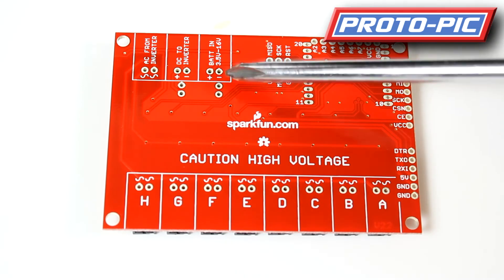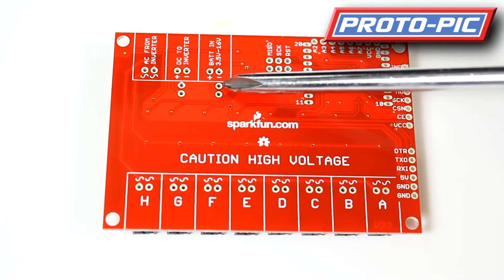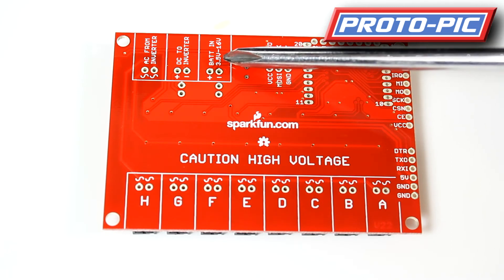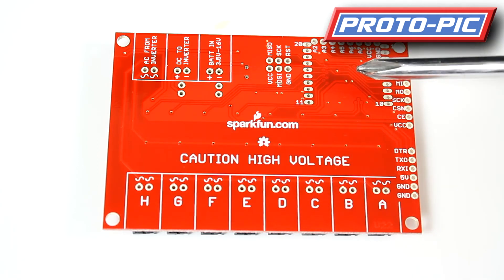On here you have your power input — battery in — it accepts 3.5 volts up to 16 volts. The onboard power regulator will take care of adjusting that for the onboard Arduino chip on the other side of the board.